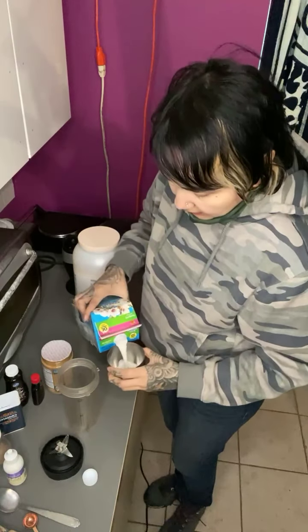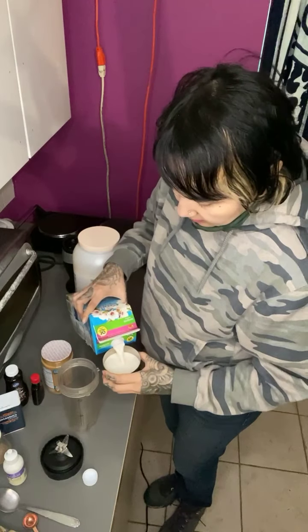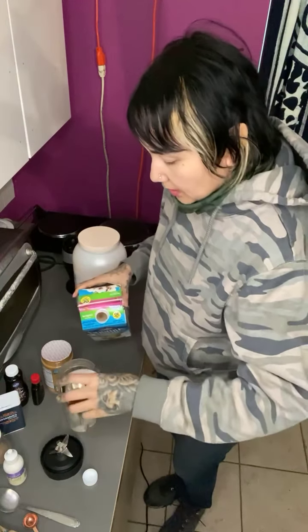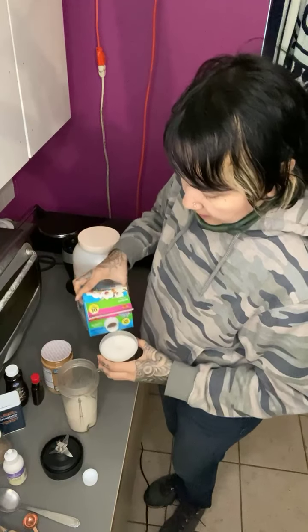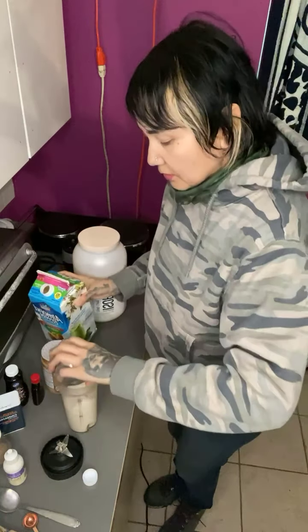First I'm gonna add almond milk — I'm gonna need two cups of almond milk.